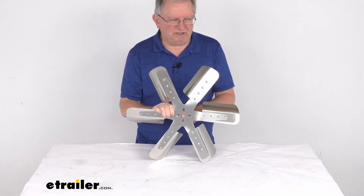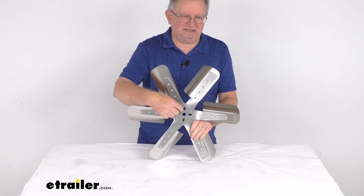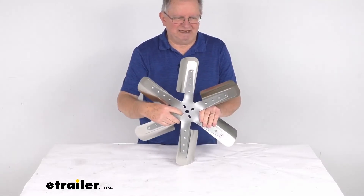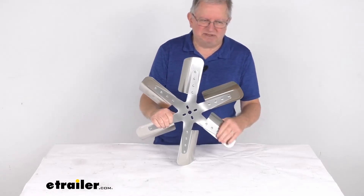The pilot hole diameter, which is the hole here right in the middle, is 5/8 of an inch diameter. The bolt pattern uses elongated holes, so the bolt pattern will range anywhere from 1 and 3/4 inches up to 2 and a half inches.